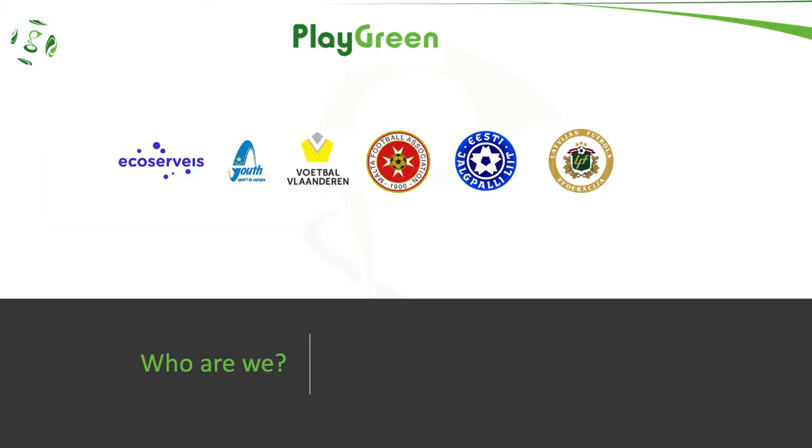We are a team of six organizations. ECOSurveys is the project leader and brings the environmental part. ENDSO brings the volunteer and sport part and leads the communication of the project. And the four football federations — Flemish, Malta, Estonia and Latvia — implement four pilot projects and bring the sport expertise.